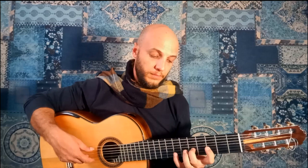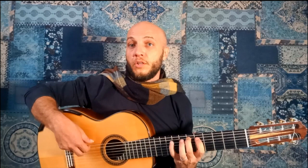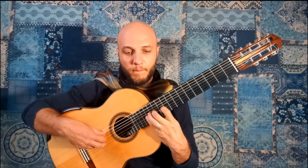Dorian. And finally the Locrian. So that's it, guys. I hope you enjoyed this practice routine.